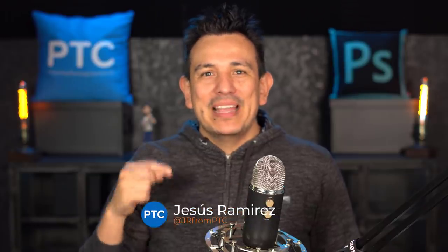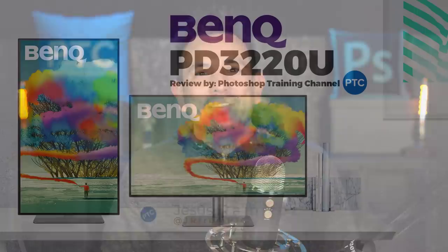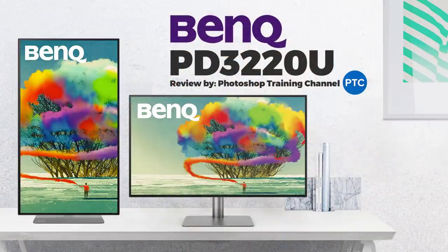Hi, welcome back to the PhotoshopTrainingChannel.com. I'm Jesus Ramirez. In this video, I'm going to talk to you about the PD3220U 4K 32-inch monitor by BenQ, aimed at designers and creatives. I'm very excited to talk to you about what it can do and some of the most helpful features.